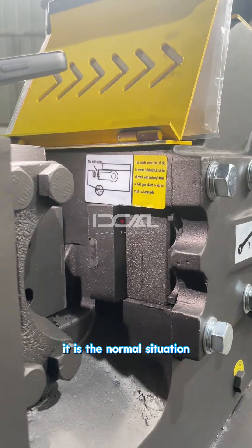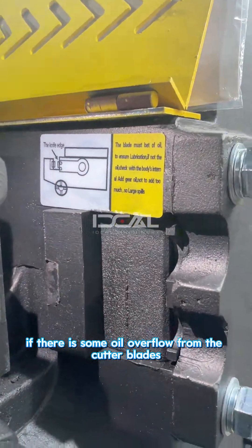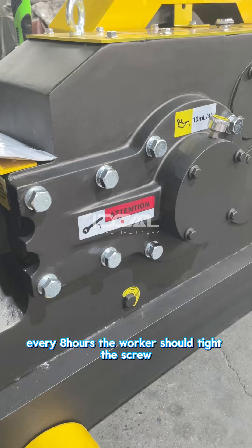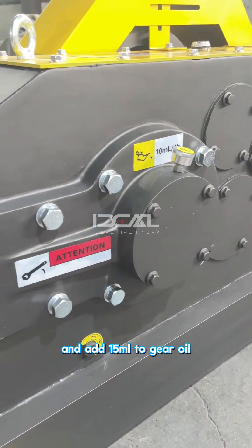It is normal if there is oil overflow from the cutter blade — you can see the marks here. Every 8 hours, the worker should tighten the screws and add 15 mm gear oil.